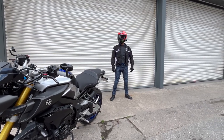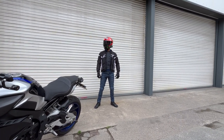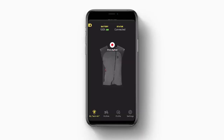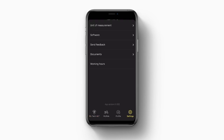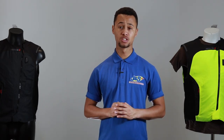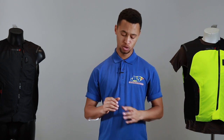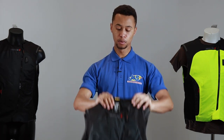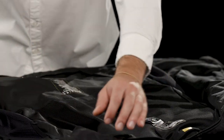The Tech Air 3 system is Bluetooth enabled, allowing the user to pair the airbag to their phone using the Alpinestars Tech Air app, available in the App Store for iPhones or the Play Store for Android. Once downloaded, sign up using your credentials and fill in all the relevant details. From the homepage, you'll need camera access to scan the Alpinestars QR code, which then enables your Bluetooth to add your Tech Air 3 to the app.